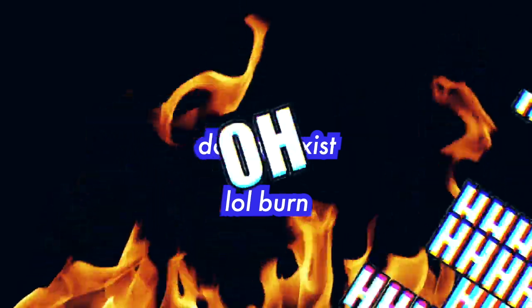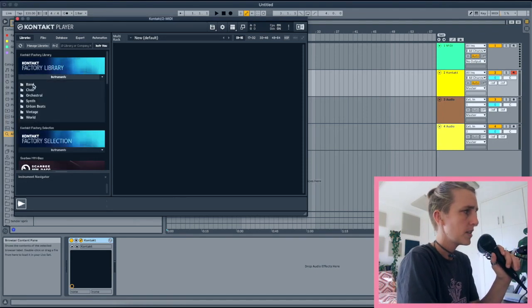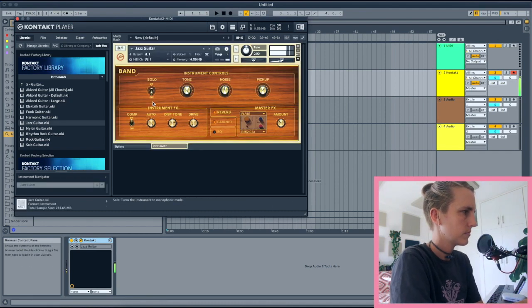I have a fresh Ableton Live set open here and I'm going to choose a guitar. My favorite MIDI guitar at the moment is from a Kontakt library called Jazz Guitar — I've been using it for about four or five years, I really like it and it's cheap. In Kontakt it's in the factory library; just search 'band' then 'guitar' and you'll find 'Jazz Guitar.'